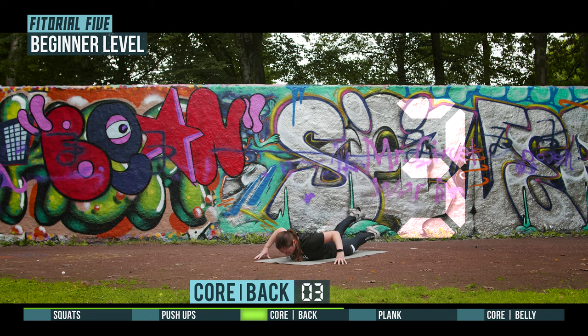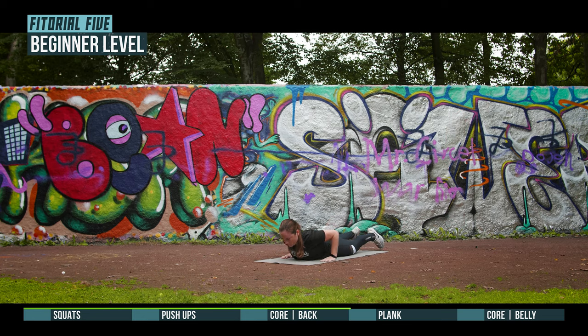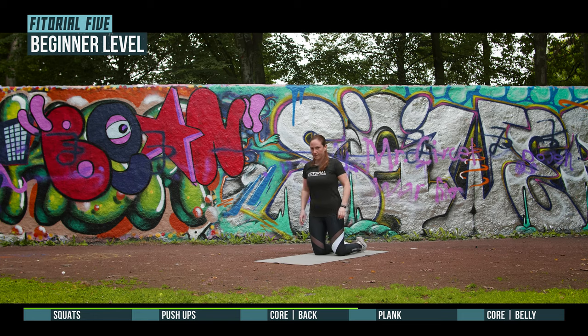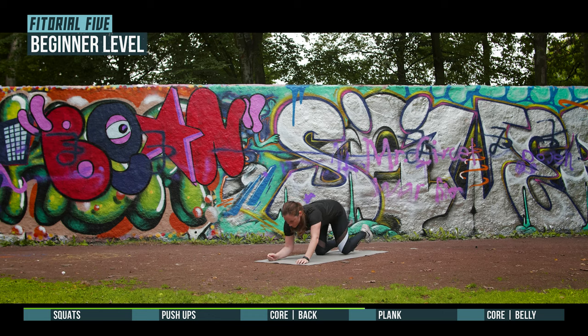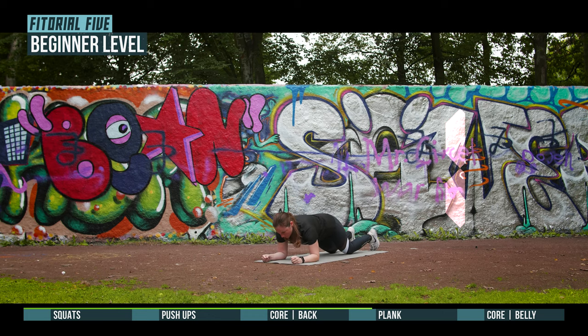3, 2, 1, prepare for plank. 3, 2, 1, go.